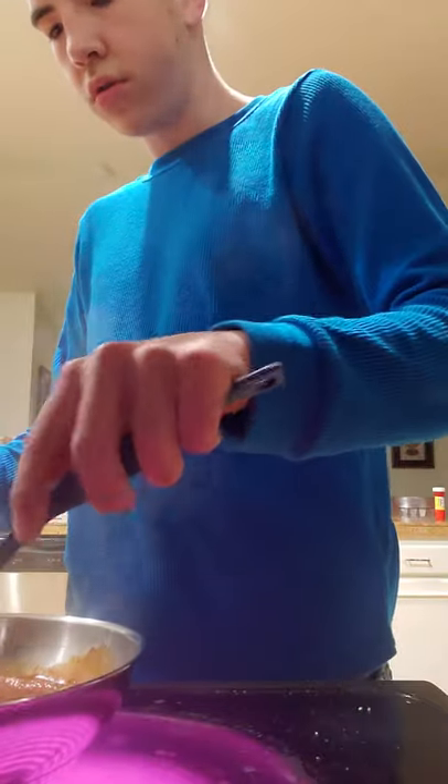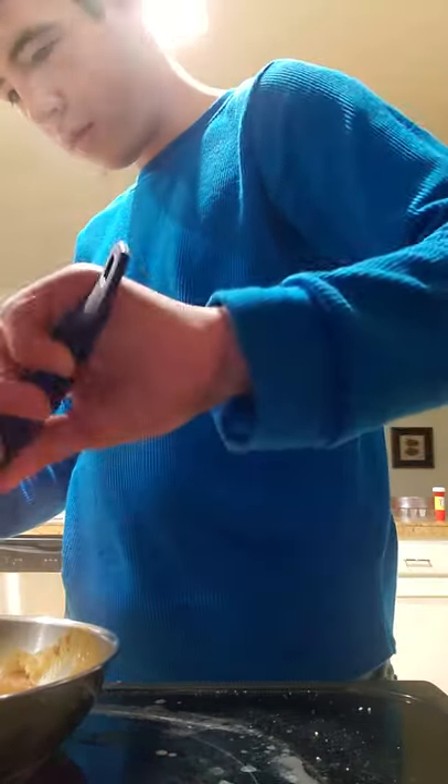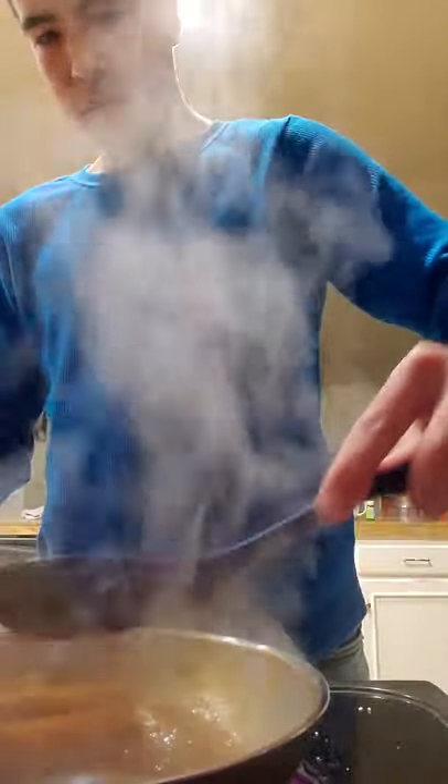Are you serious? Oh my gosh, that one broke. Look. There — that one's all flipped. Now I'm going to eat them. I think they're done now.